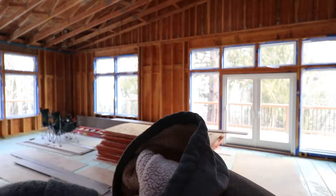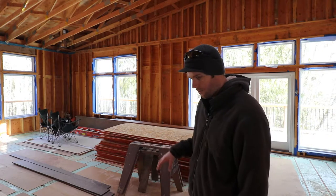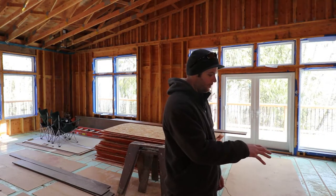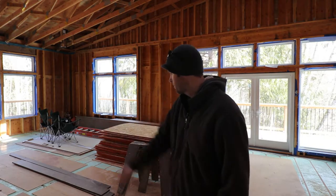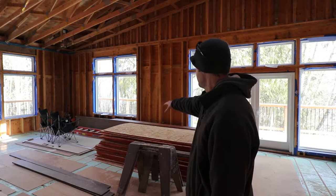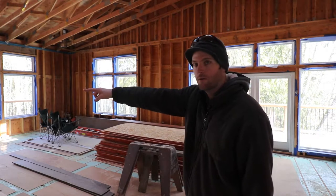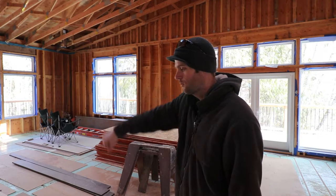I think I did all of that without the microphone on. I'm standing here in basically what is the — well, the dining table will be there, the kitchen will be there, the living room area, and then there'll be like a breakfast nook over along those windows.